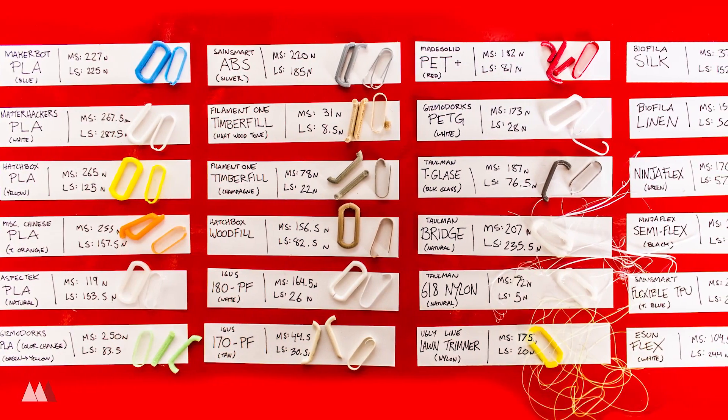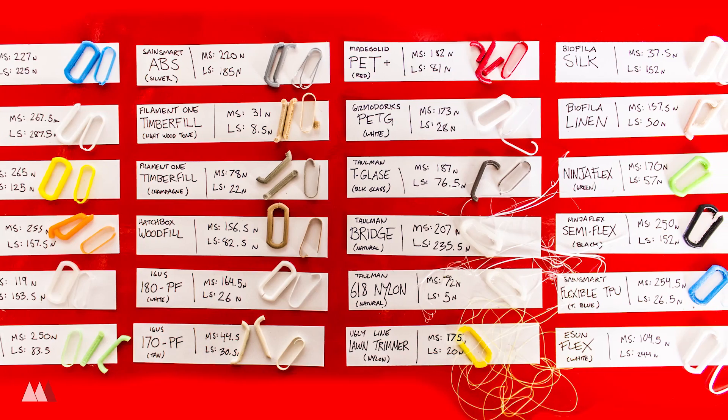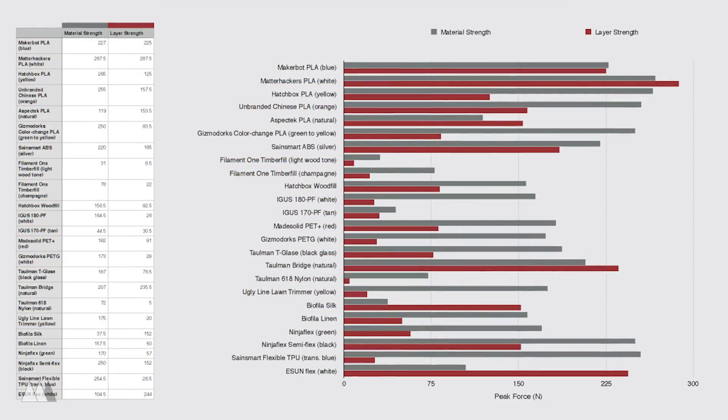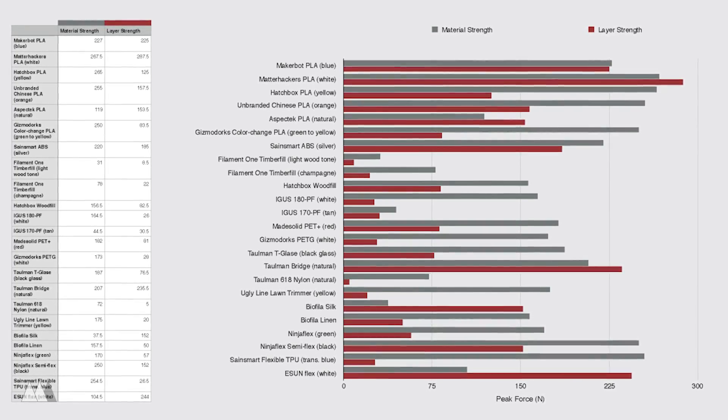And that concludes the 24 filament strength showdown. Follow the link in the description to download the image as well as the chart I put together so you can reference the strengths of all the different filaments we tested. That was an exhausting amount of work — way more than I thought it would end up being — so I really hope it was useful. Please let me know in the comments, because I'm sure in another couple of months I'll have another big pile of different filaments I could test. Also please remember that today we were just testing the strength of the filaments, and there's so much more that goes into what makes a good or bad filament.